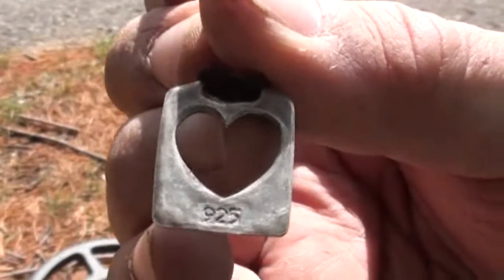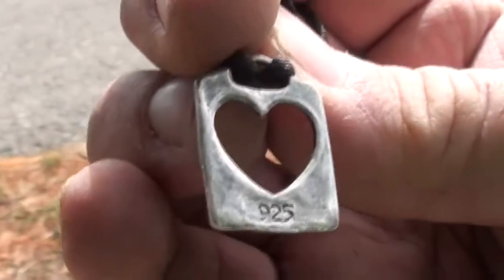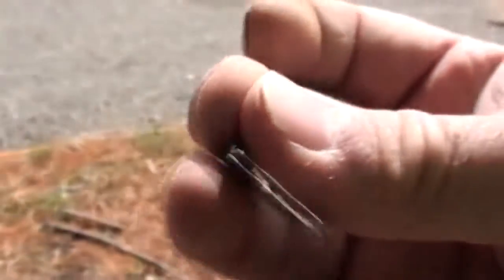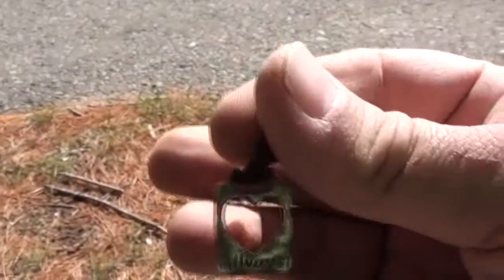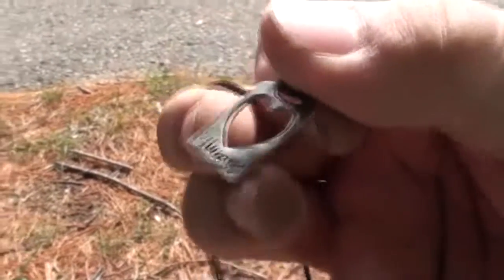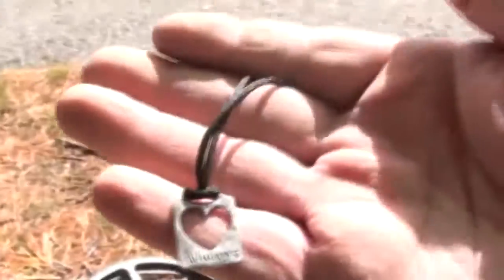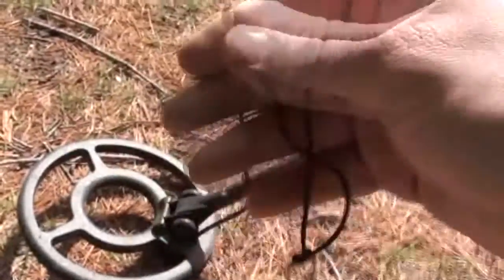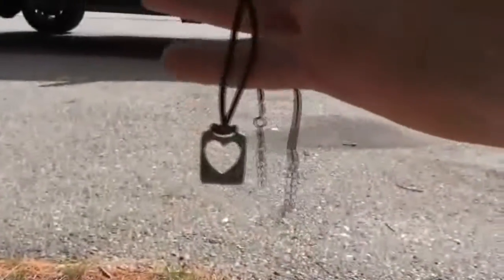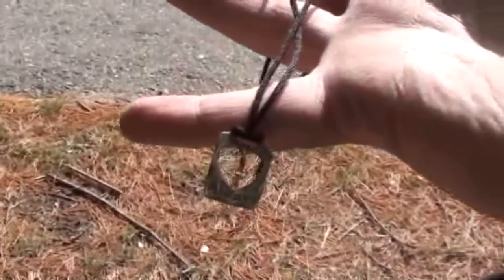925 — is that silver? I believe it is. That's what I'm talking about! After the last hunt I needed something like this to keep me going. Awesome, there we go. Sweet! Alright, on to the next one.